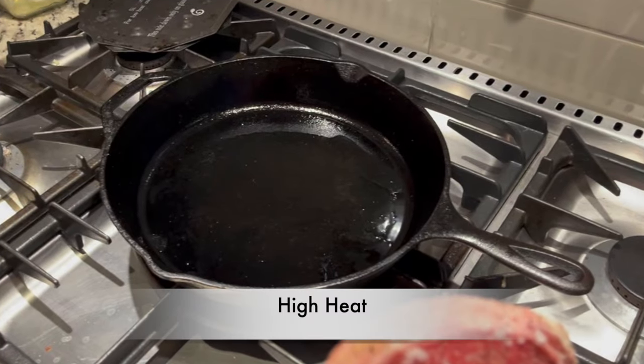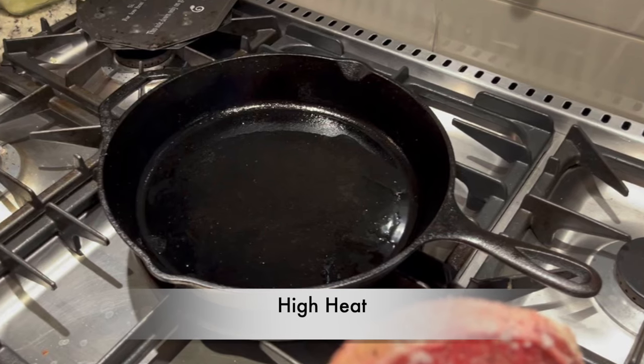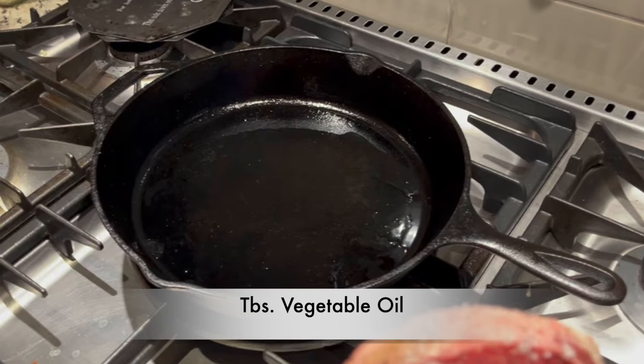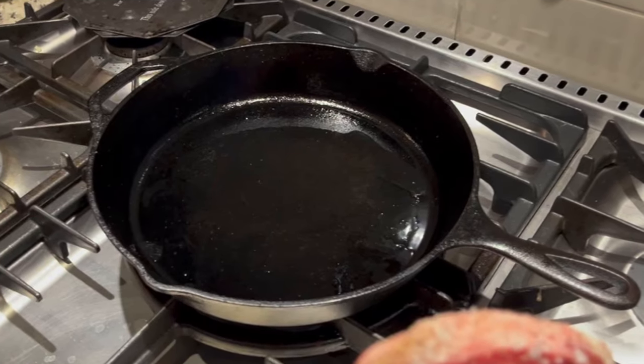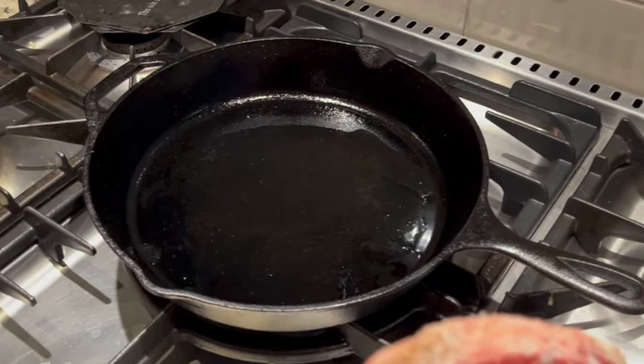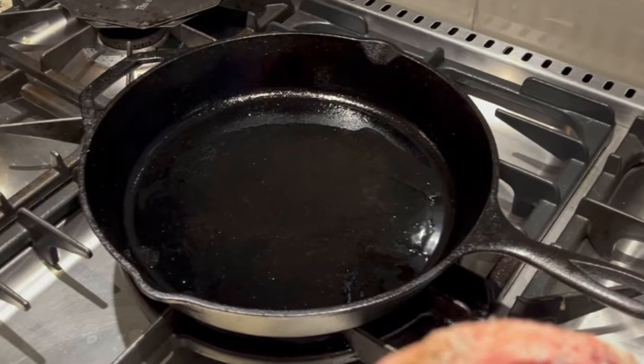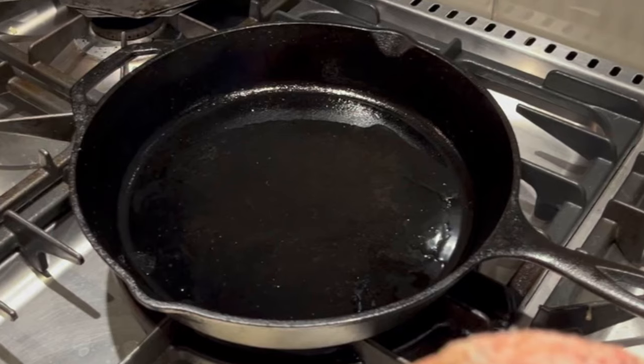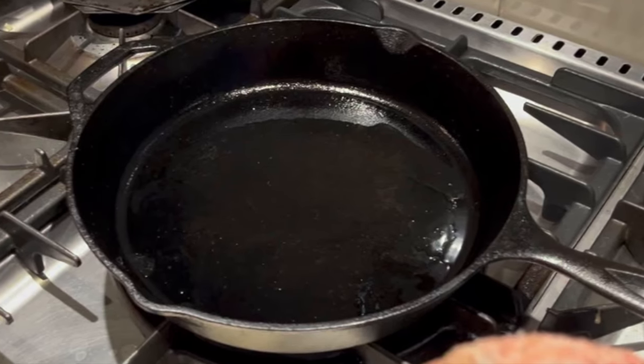I have my cast iron on high and I've put a tablespoon of vegetable oil in it. You can use peanut oil or any oil that has a high smoke point. Just never olive oil in your cast iron pan, as it's a low smoke point and it will get sticky in your pan.